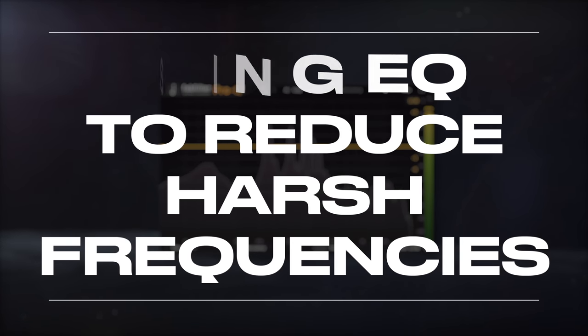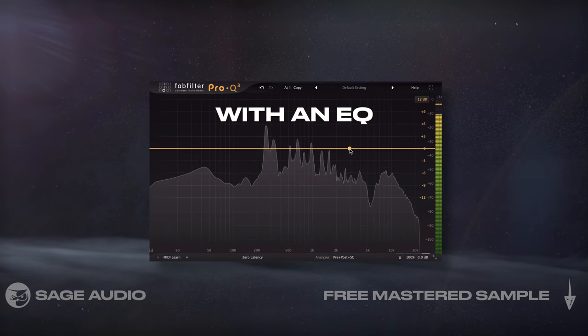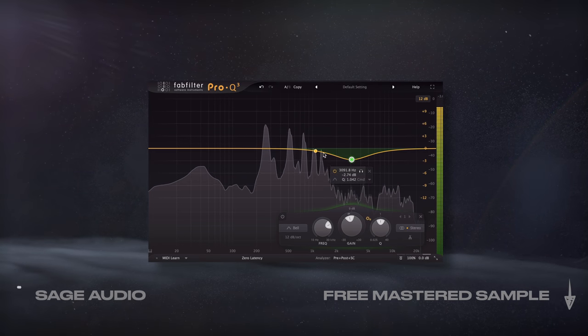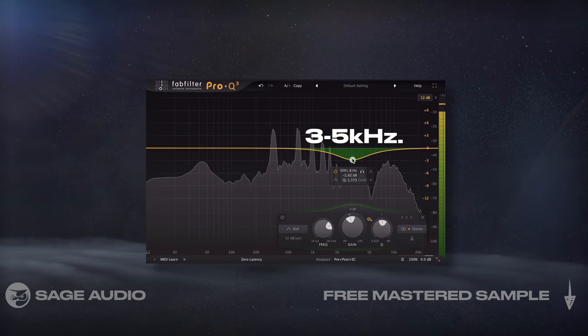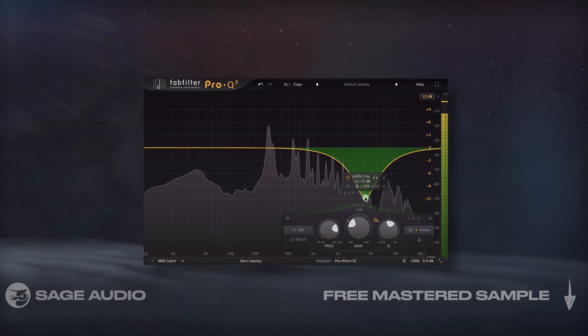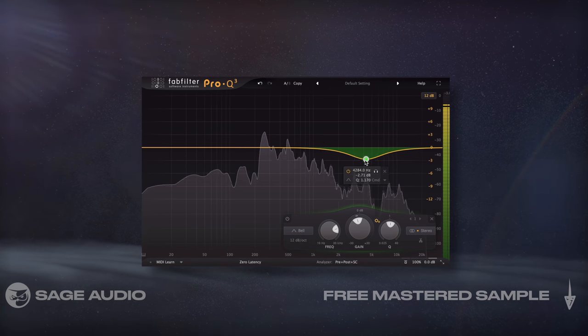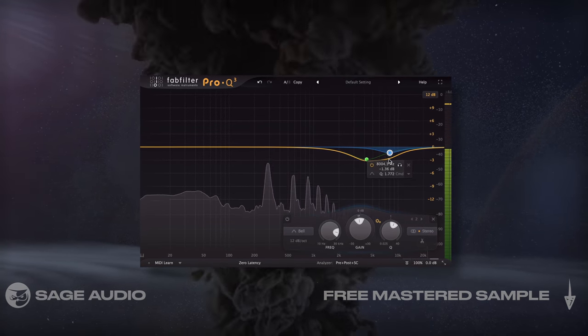Using EQ to reduce harsh frequencies — the easiest way to reduce harsh frequencies is with an EQ. All we need to do is attenuate these areas and the vocal will become less abrasive. That said, 3-5kHz also helps the vocal cut through a mix, so if we reduce it too much, it's going to get buried. So let's take a listen to the vocal with 3-5kHz attenuated a few dB and notice if it sounds less abrasive.